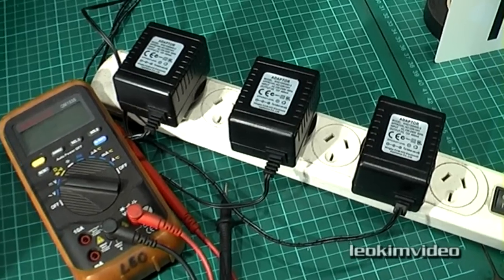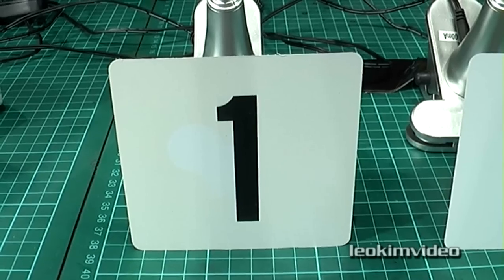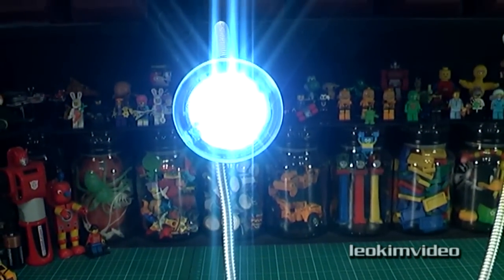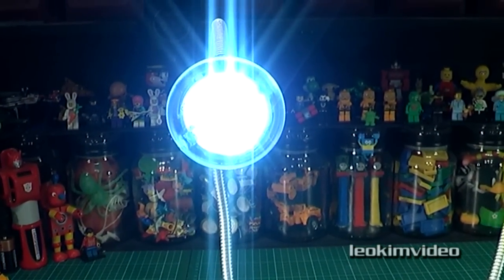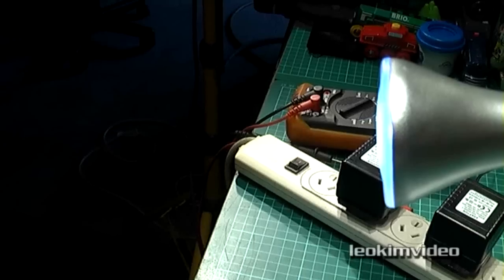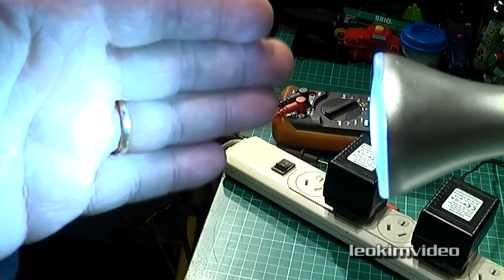I've checked the output voltage from these transformers and they are putting out about 15 volts. First, we're going to have a look at light one, and it's what I class as performing correctly. This is the big light output that I was getting from all lights until the other two started to malfunction. If I hold my hand in the light, you can see how punchy the light is from those LEDs.